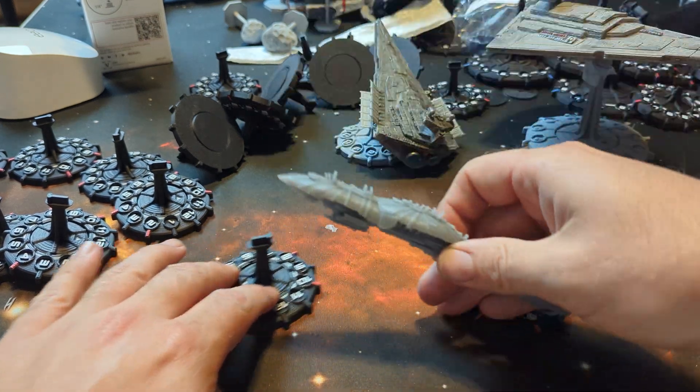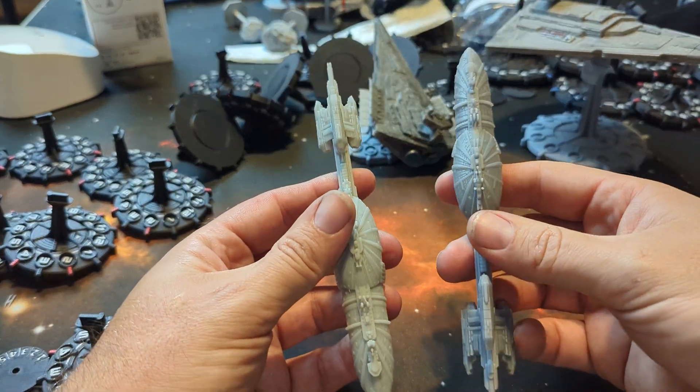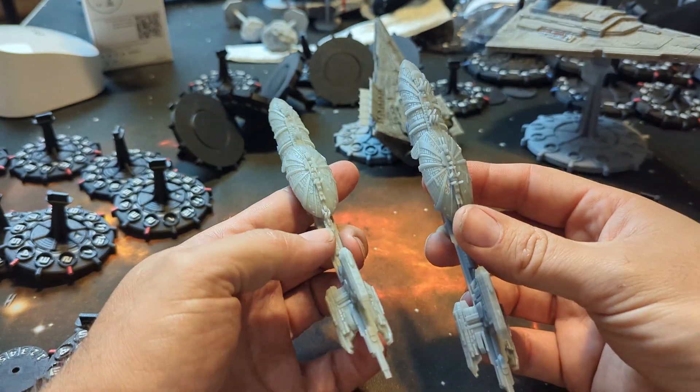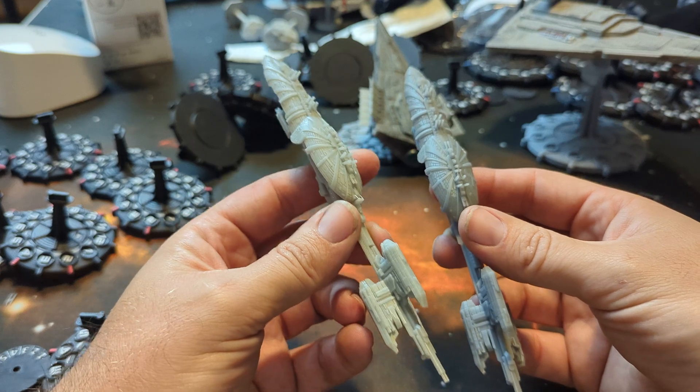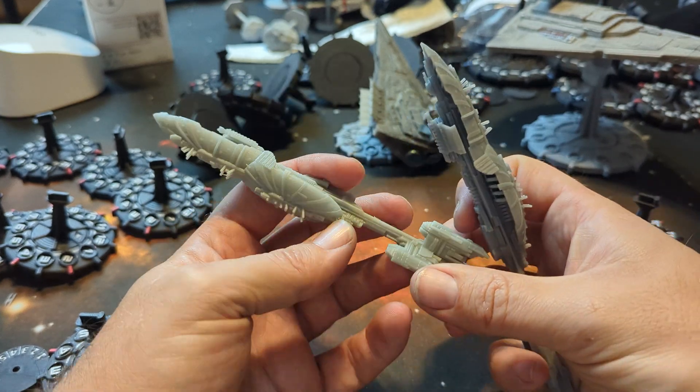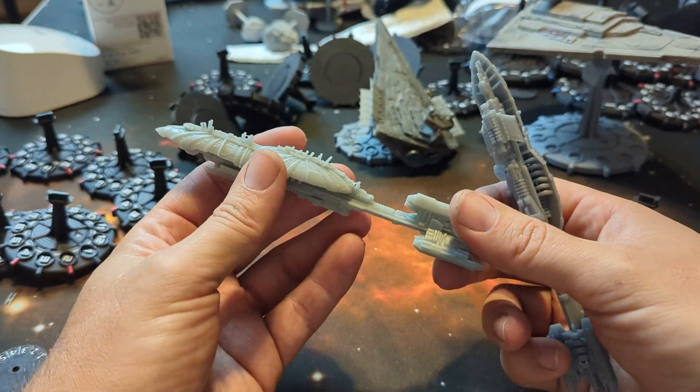They're both ABS-like resins. And the reason why we chose this model in particular is because this model breaks a ton all the time. We end up replacing a lot of these.